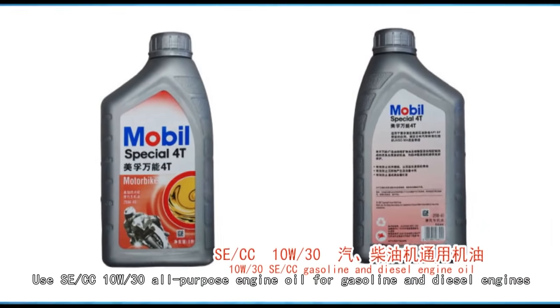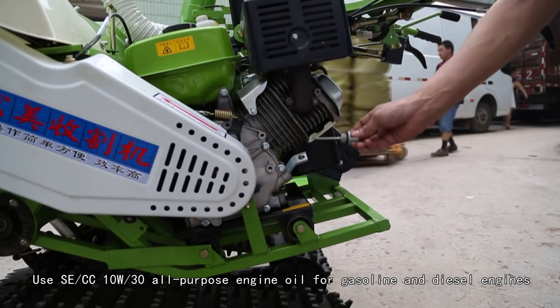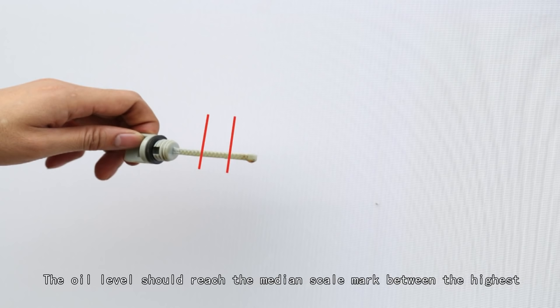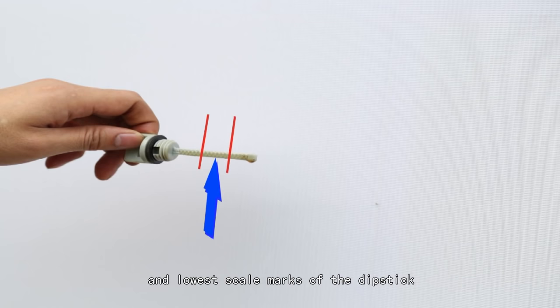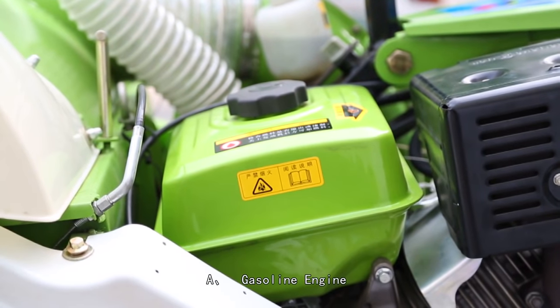Use SE/CC 10W-30 all-purpose engine oil for gasoline and diesel engines — about 1.1 liters. The oil level should reach the median scale mark between the highest and lowest scale marks of the dipstick.